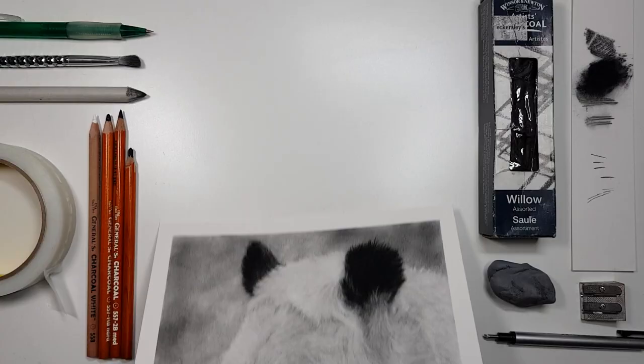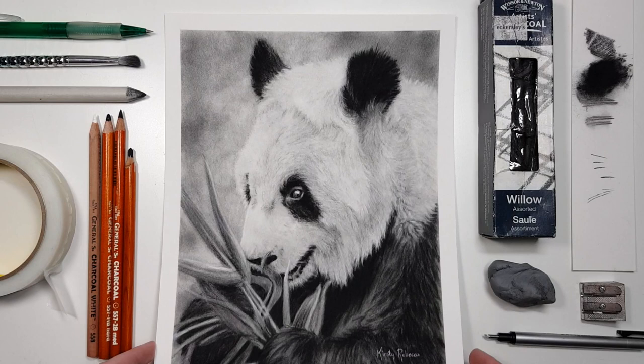I've got a playlist of some other graphite and charcoal tutorials on the screen, so click on that and I'll see you over there!